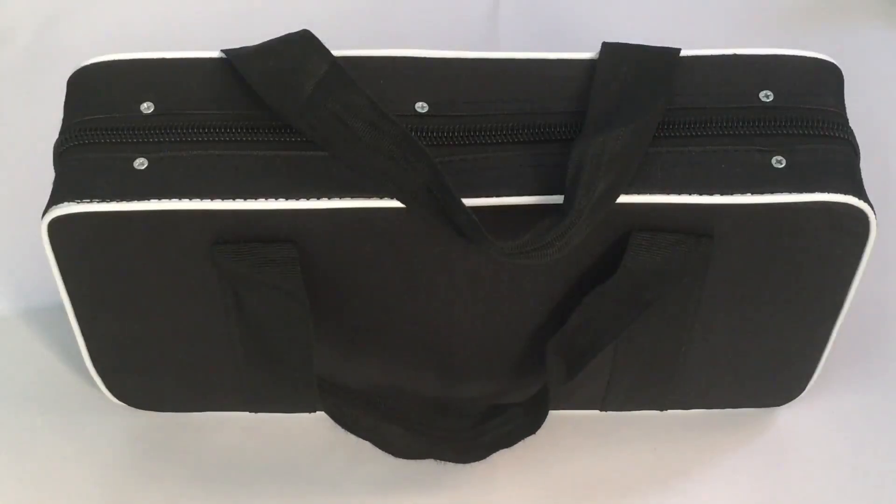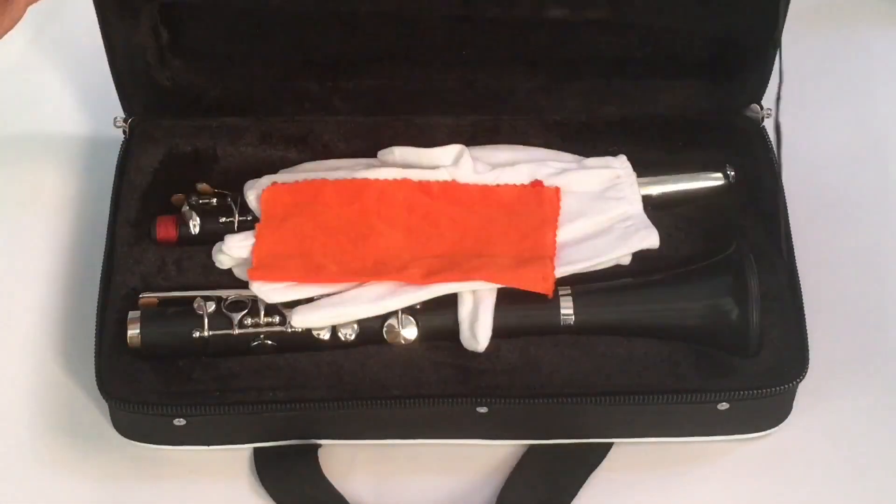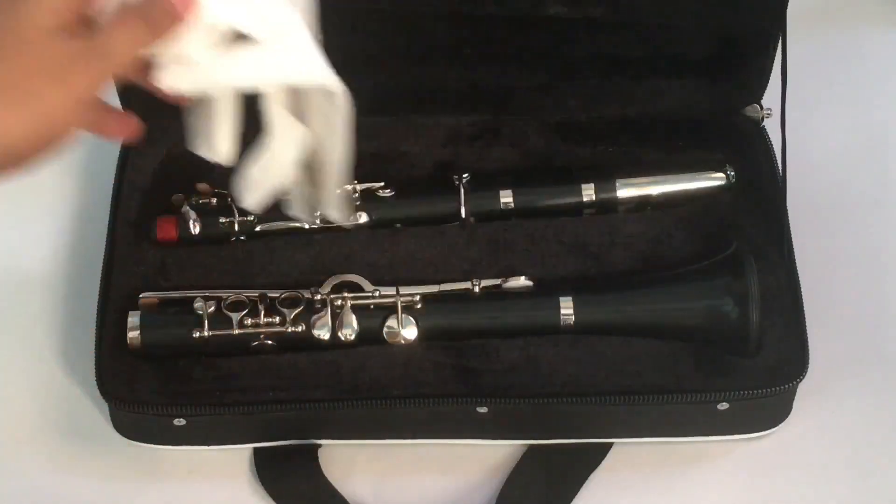Any idea what this is? It's an instrument. Let's take a look at this clarinet — you're supposed to wear glasses.